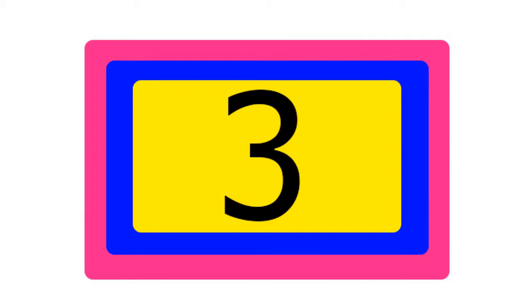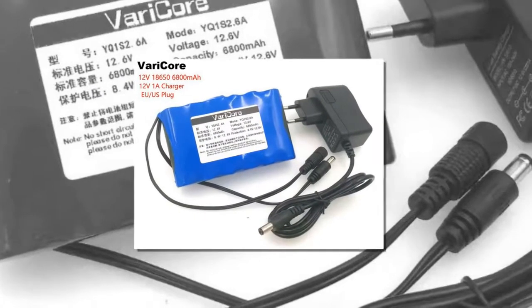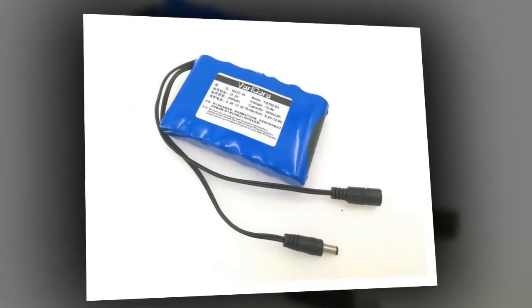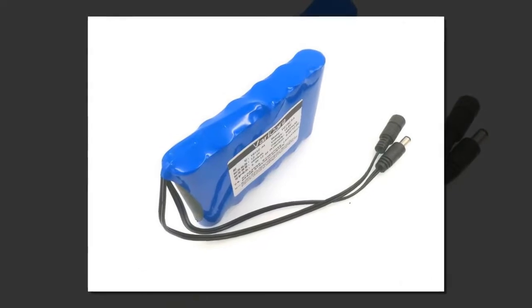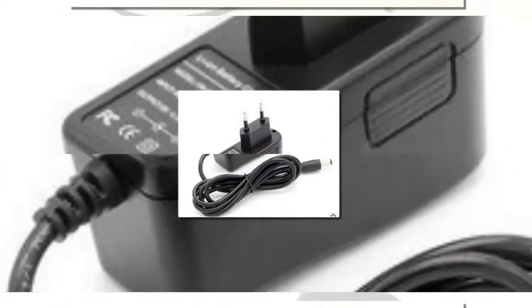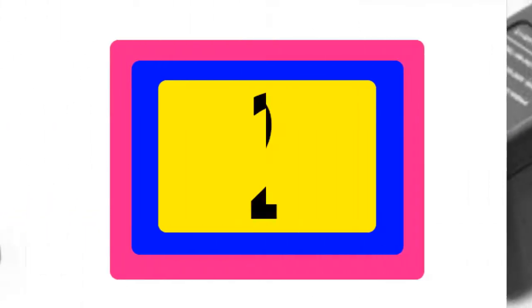Item number 3 is Varicore Portable Super 18650. Brand name: Varicore. Size: 67 x 110 x 19 mm. Voltage: 12 Volts. Weight: 400 grams. Model number: 12V 6.8A. Nominal Capacity: 6800 mAh. Type: Li-ion. Application: Electronic Equipment.